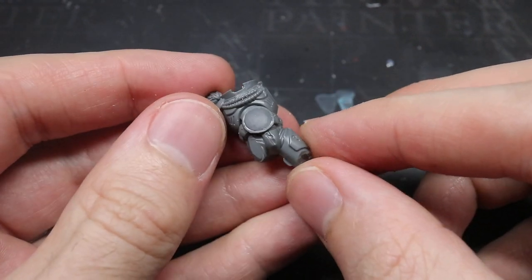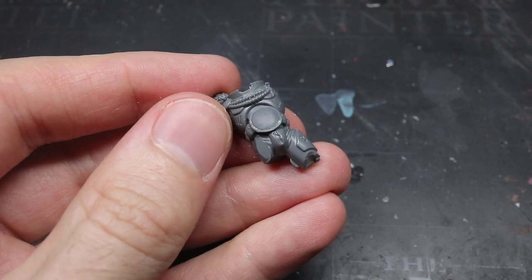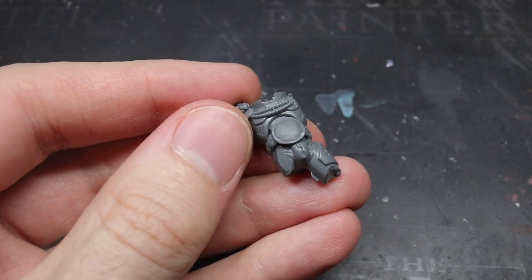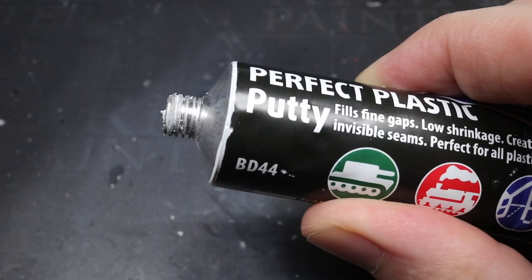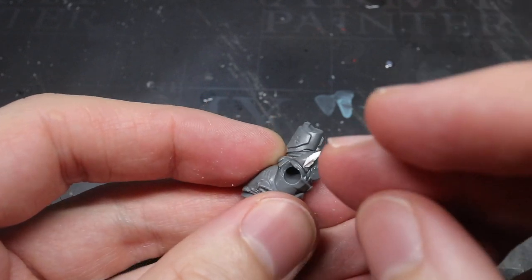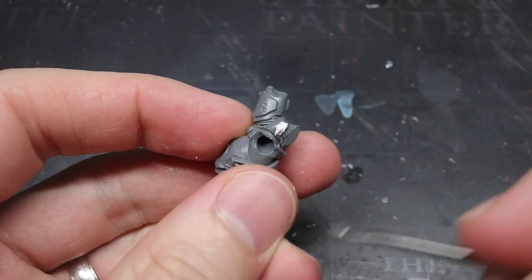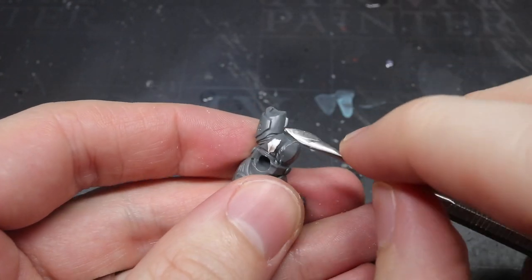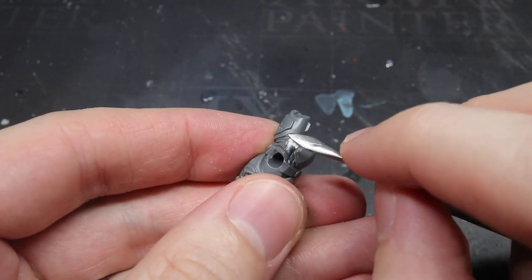Unfortunately, a problem occurred when I compared the belt against the torso — there was a visible indentation in the groinal armour that needed to be fixed. I grabbed my tube of Perfect Plastic Putty, squeezed out a small amount, and pressed it into the indentation. After wetting the tool, I was able to smooth out the surface, though I wasn't too worried about getting things perfect just yet. Once I was happy the dent was filled, I left the putty to dry for a few hours.